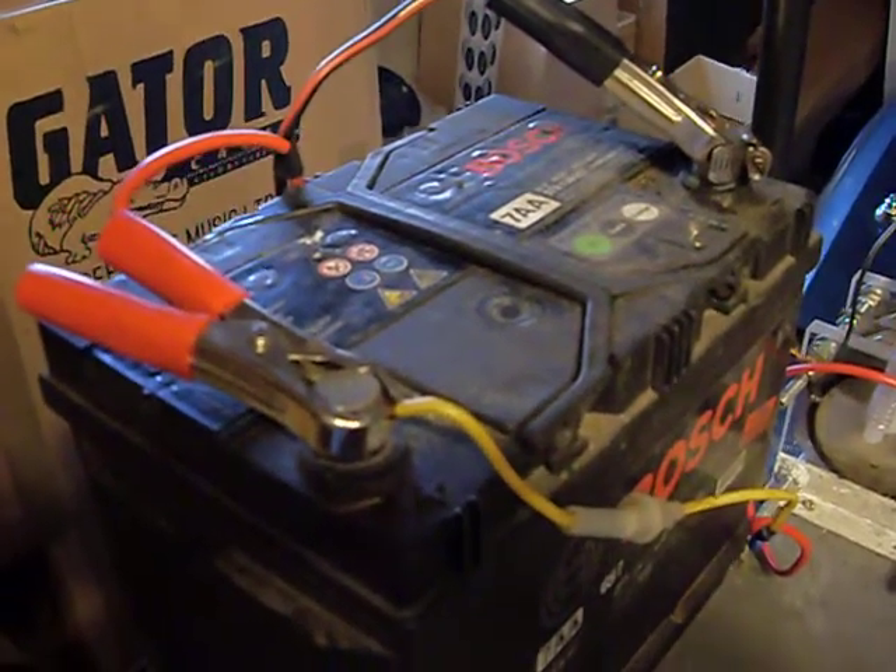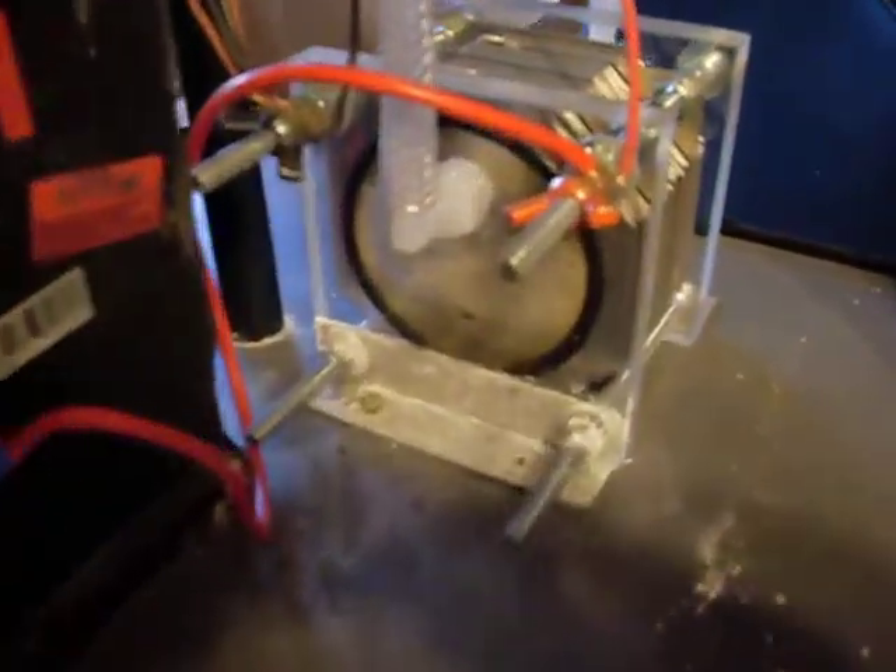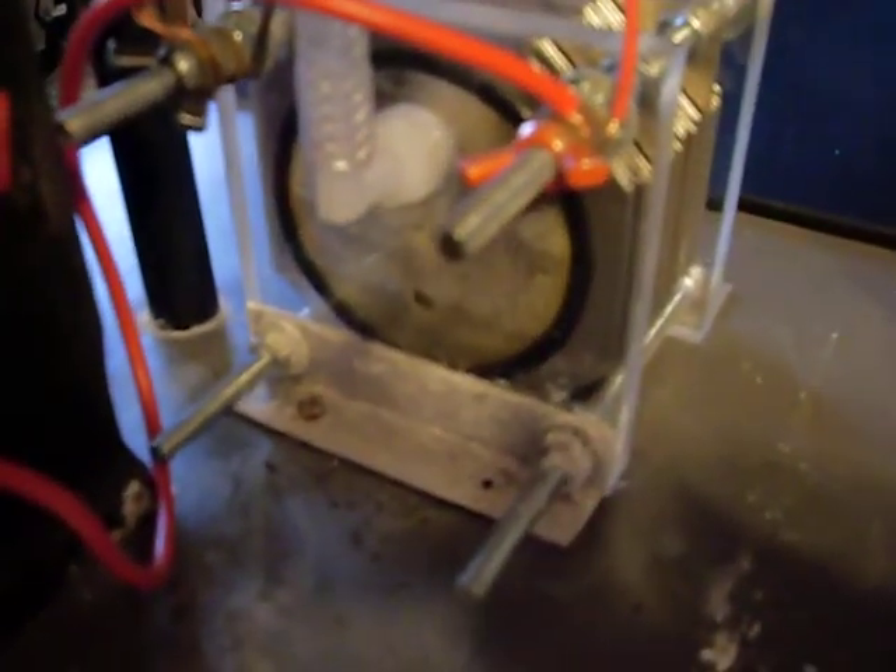I can't show all the meters attached, but here is everything connected up. And as you can see, the unit is again working away as it was before.